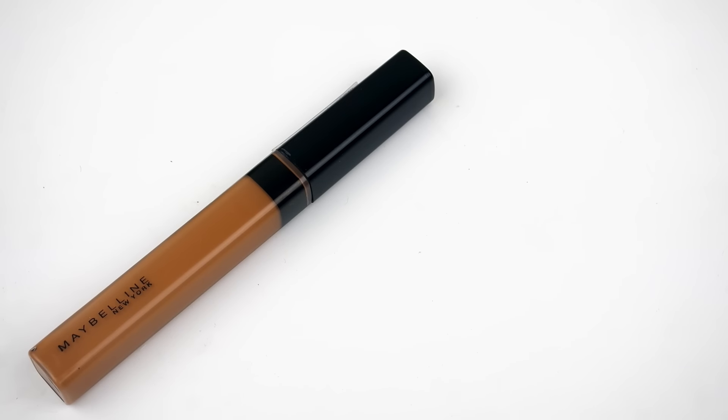And this week's concealer will be the Maybelline Fit Me Concealer. I actually just purchased this concealer because I've been wanting to try it out for the longest. Every time I see it in the store, they don't ever have the shade that I need. So I finally ran across the shade that I needed.